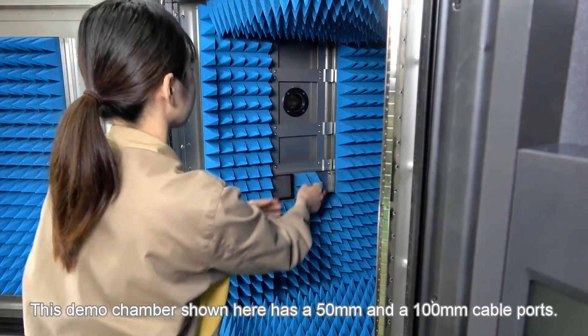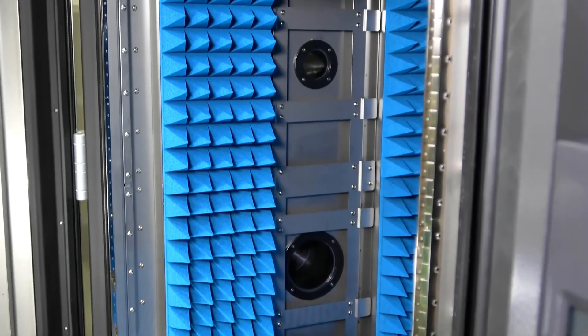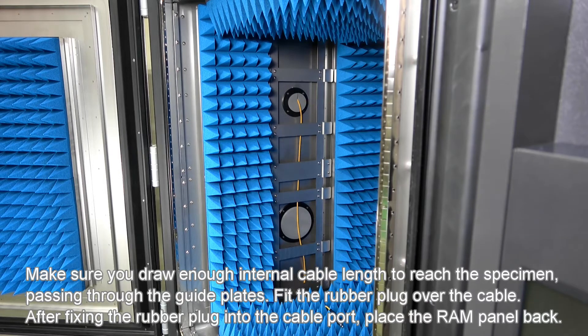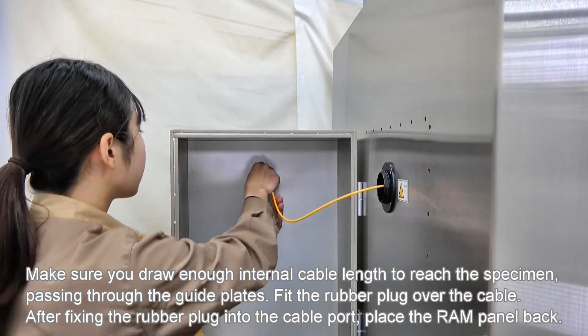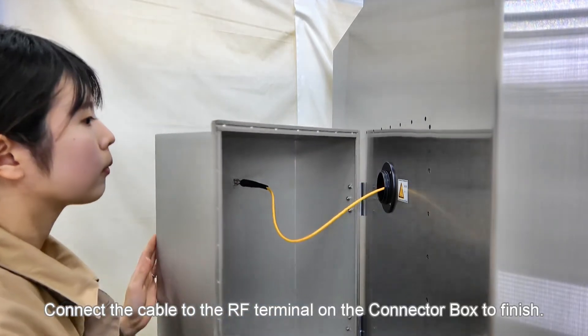This demo chamber has 50mm and 100mm cable ports. Make sure you draw enough internal cable length to reach the specimen, passing through the guide plates. Fit the rubber plug over the cable. After fixing the rubber plug into the cable port, place the RAM panel back. Connect the cable to the RF terminal on the connector box to finish.